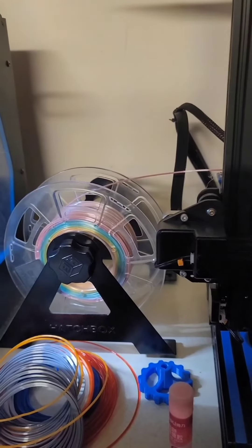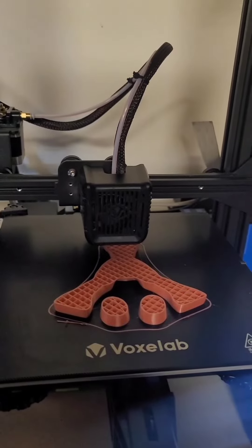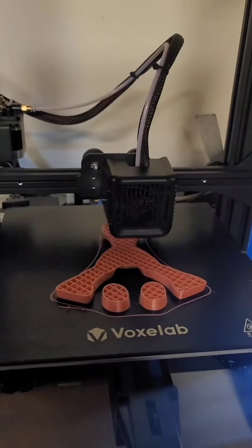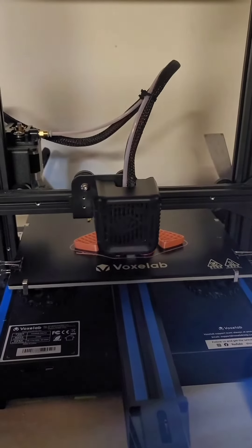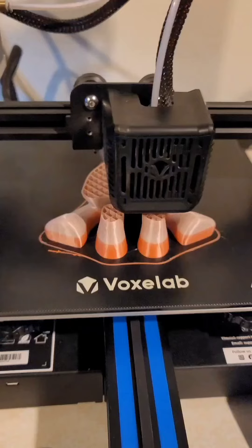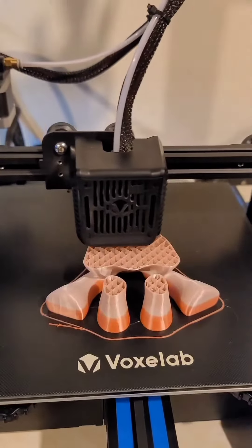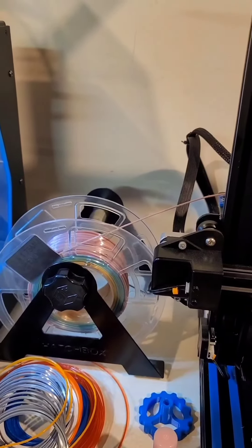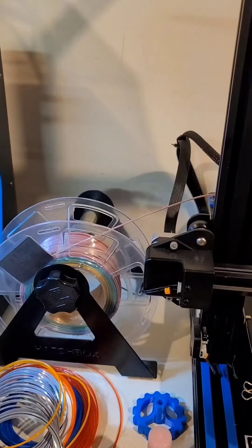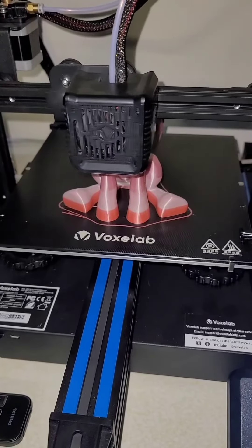Here's hoping we have enough of the rainbow filament, but if not the plan is to hot swap with crystal and see what that looks like. This seems to be taking a lot of the stress off the filament, so I might have to run it like this for some of the older stuff. Seven hours in — definitely making progress.